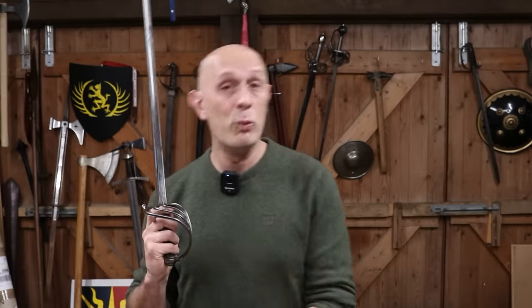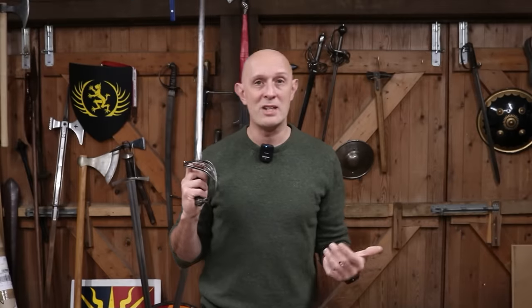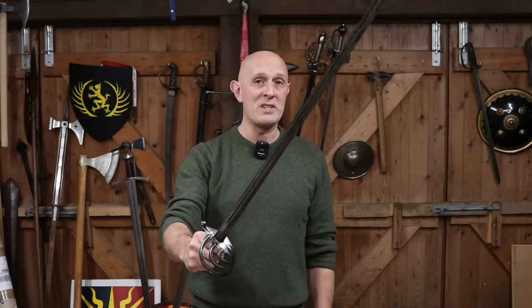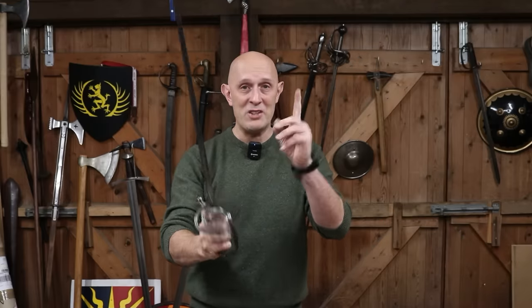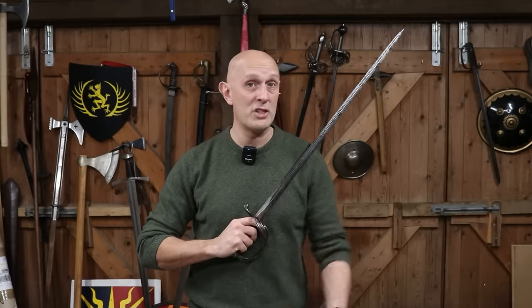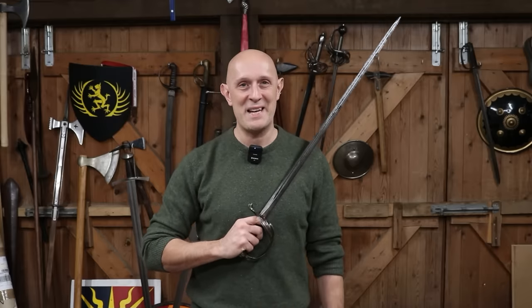Personally, I have actually changed, and this is why I would say — was I wrong? I wasn't wrong, but I've changed my stance on this. Based on studying the 19th century sources in context, I would now refer to the French 1882 as a sabre, even though it's primarily a thrusting sword that is straight. I would call this a sabre because the French at the time did call this a sabre.